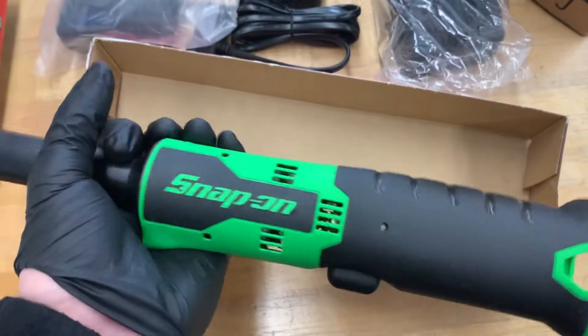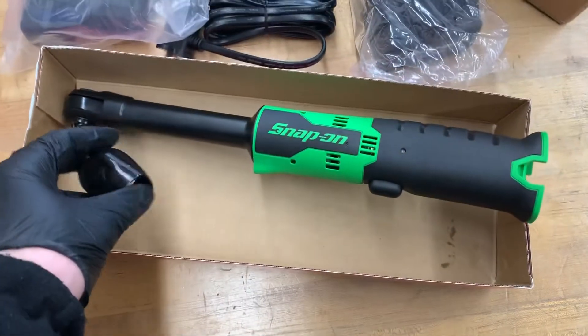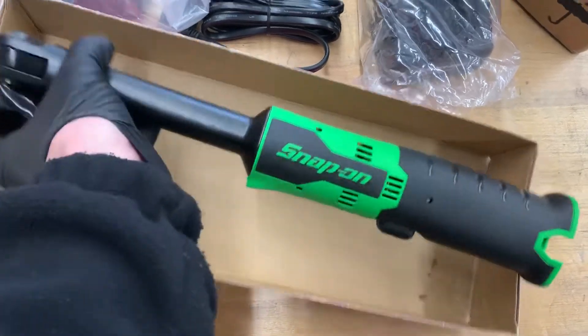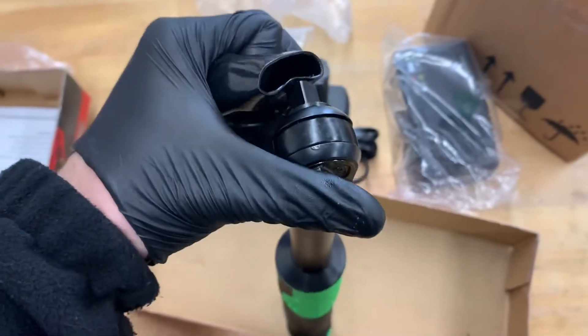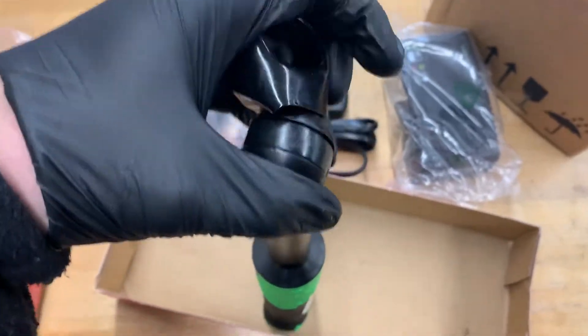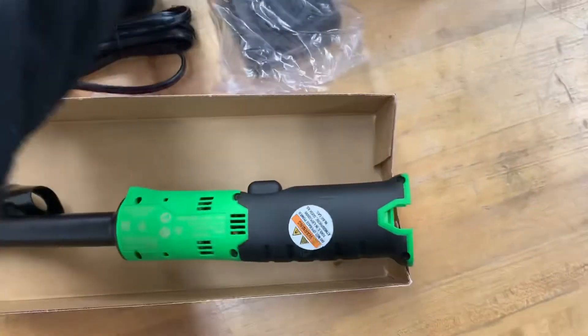I watched a couple of videos of these on YouTube comparing them to Milwaukee's and other close brands. They'd say that Milwaukee was a little bit better, but I mean, I hate to say it, but this matches all the other power tools I have. So that's why we're here with this.